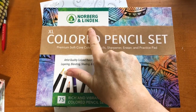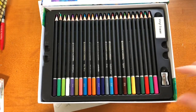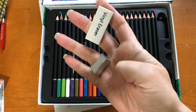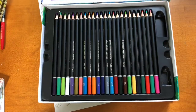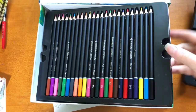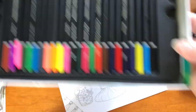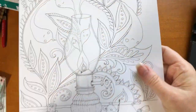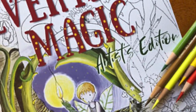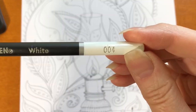It's been a minute, and I'm happy to be back with these Norberg and Linden colored pencils that they were nice enough to send me. This set of 72 pencils comes with a practice pad, a pretty decent vinyl eraser, a nice metal sharpener, and 72 really nice wax-based colored pencils. There are three trays in a magnetically closed box, and I'm going to be coloring this image from Everyday Magic — it's almost that time, meaning fall and Halloween are almost here.